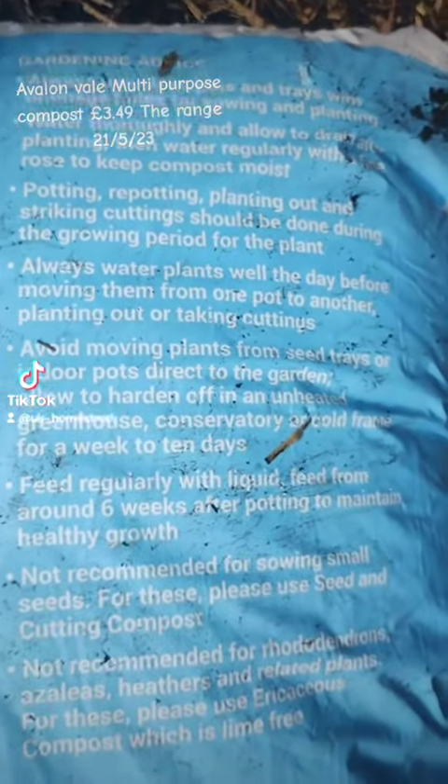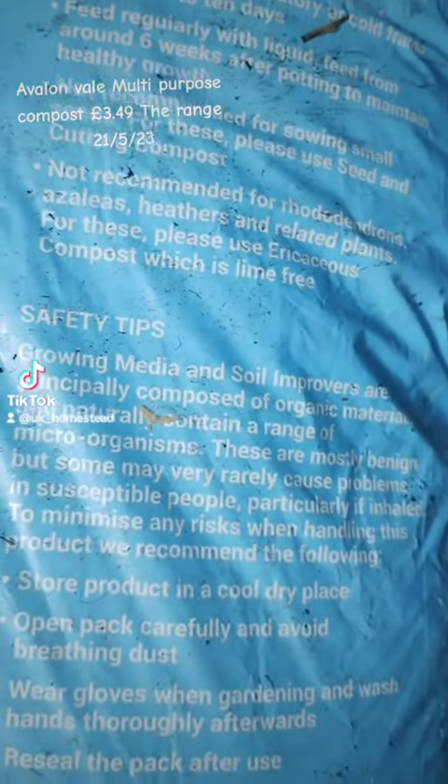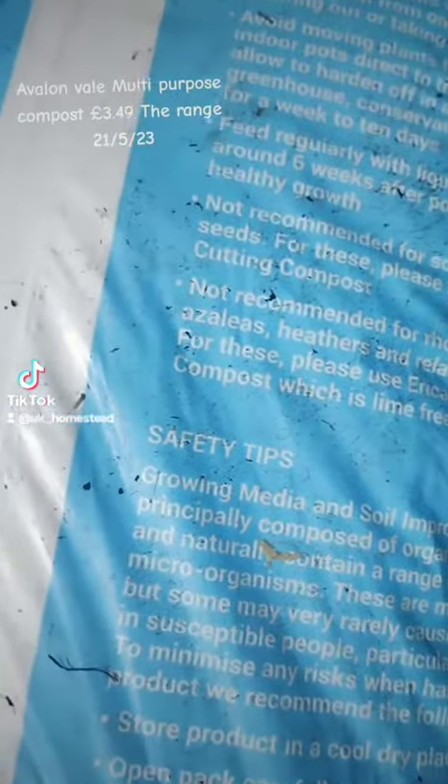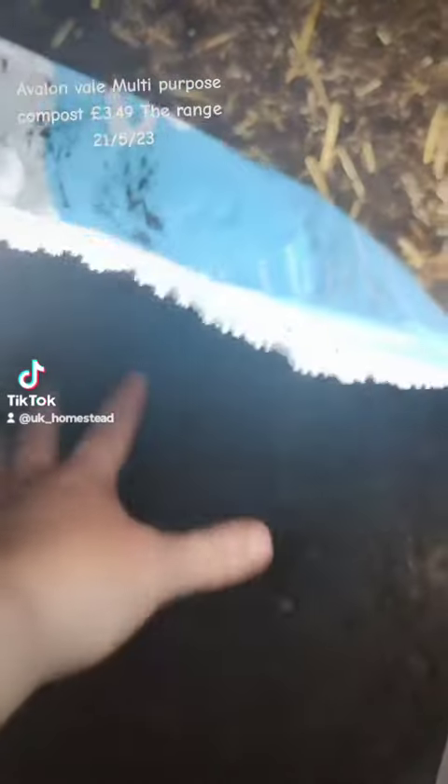It's not very good for things that like acid soil, which is like your azaleas, your rhododendrons, your magnolias, your blueberries, stuff like that. You want a certain type of compost for those.